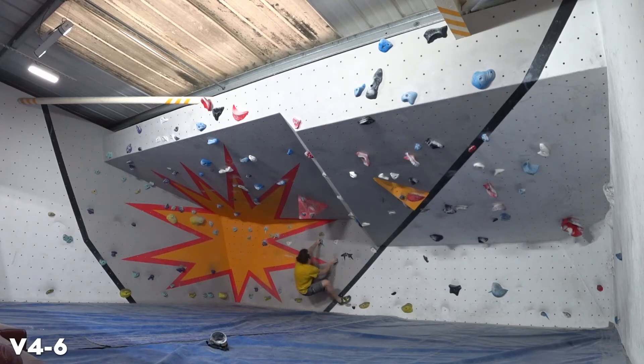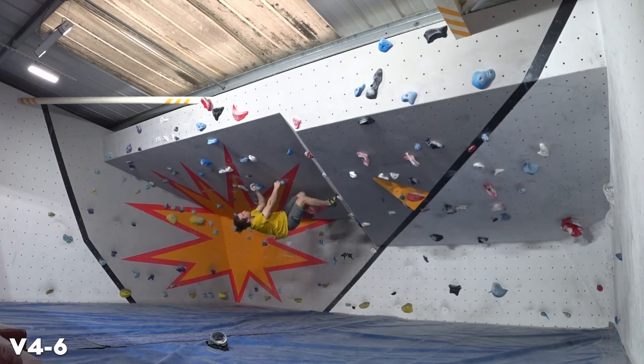And another roof here, another blue one. This one I managed to flash actually, which I'm quite pleased about. Probably fairly easy, but more how I did it is what I'm pleased about — keeping my arms fairly straight for most of it, and kind of just taking a more relaxed pace. Not rushing anything, just taking my time, finding good positions. And yeah, the first section went through pretty well.